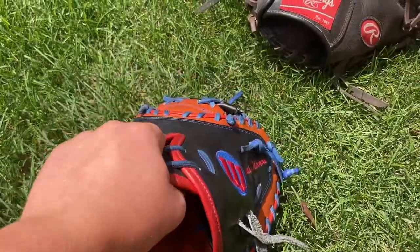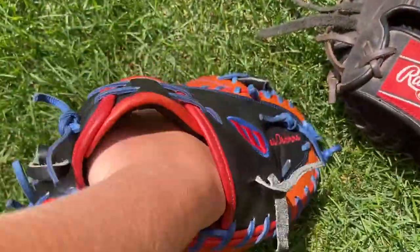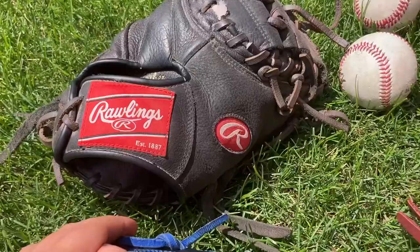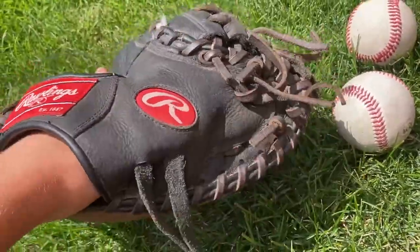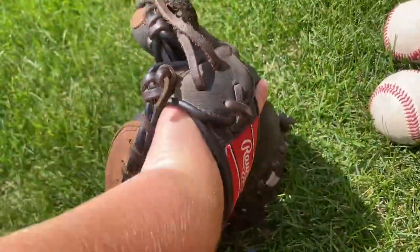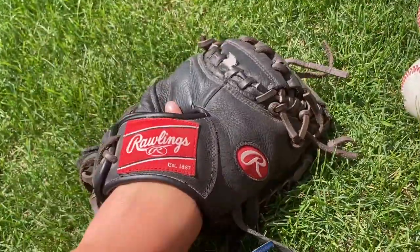I think the high-end glove is definitely worth it if you have the money and if you think you'll be able to break it in. Lower-end gloves will also get a deeper pocket more quickly. This one stretches way back, which is sometimes good but other times not. These definitely aren't gonna last as long, and they won't hold up as well in performance either.